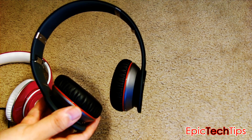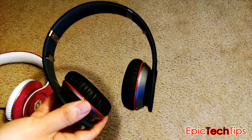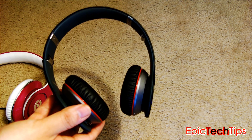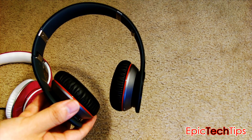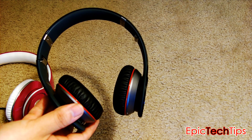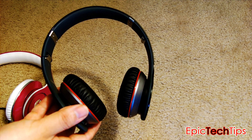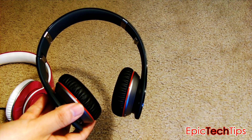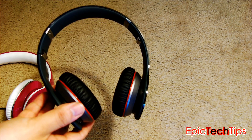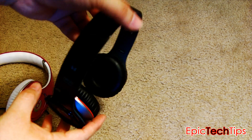The next topic is battery life. On continuous usage, I've left these on for one whole day playing streaming music from my iPhone to the Beats Wireless, and I would say it's between six to eight hours. I've done two tests: the first lasted about seven hours playing music at full volume, and the next day it lasted about seven and a half hours. So I'd say six to eight hours of continuous usage depending on how you use it.